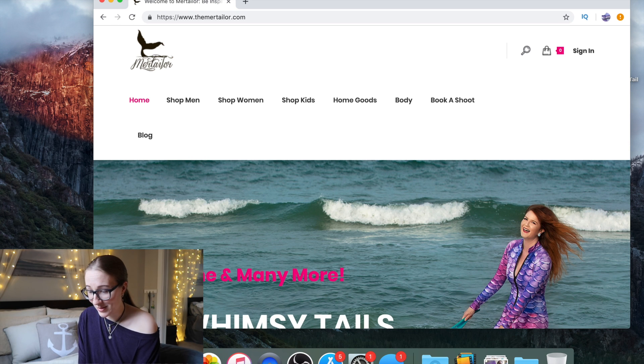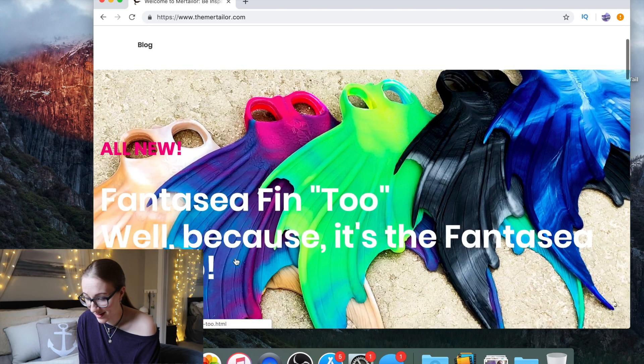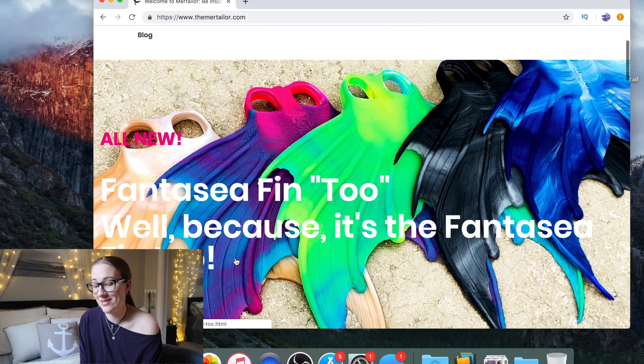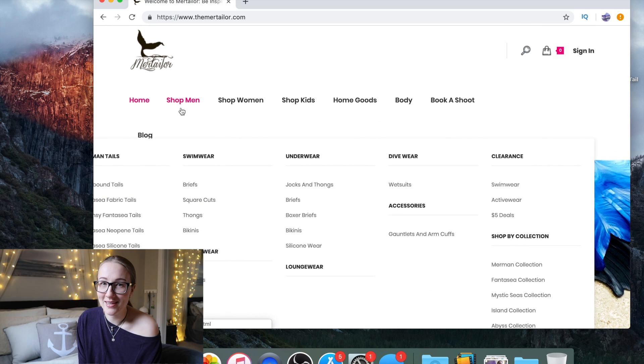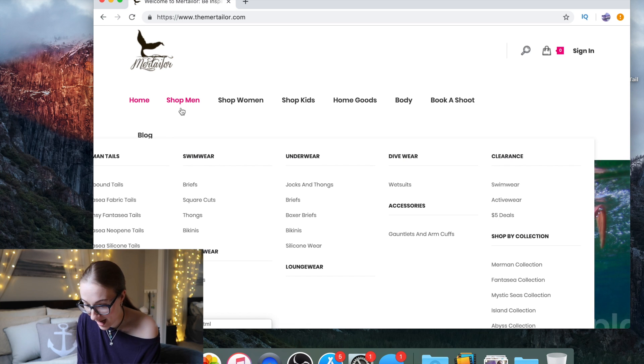So, the mertailor.com — let's just have a look-see, shall we? The Fantasy Fin 2 — I think that's actually really cute. Now, my gripes with the website aside, I find some of the navigation to be a little frustrating, but I'm not going to comment on any of that. We're going to look at tails specifically.